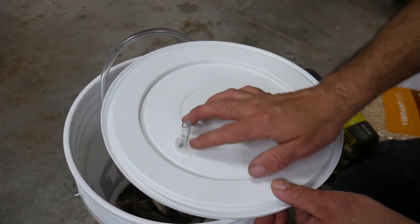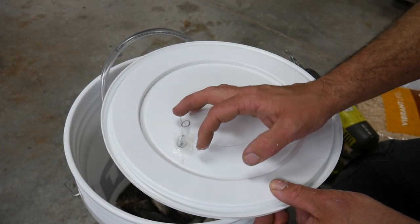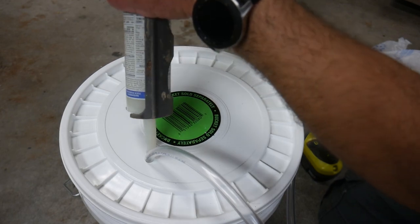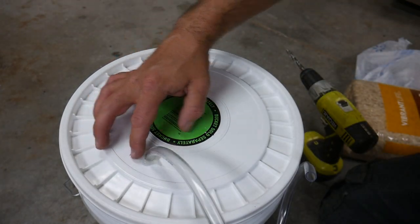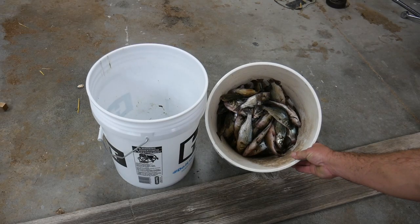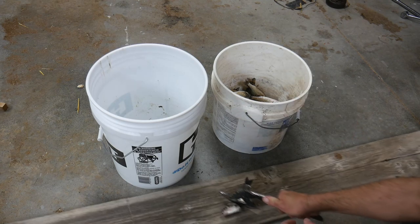This might be a bit of overkill — I think you could just put a cloth over it to keep the flies from getting in there. An airlock will prevent anything from getting in there while at the same time letting any pressure escape. So I have this bucket of white perch. I'm going to go ahead and give them a chop and then put them in this bucket.